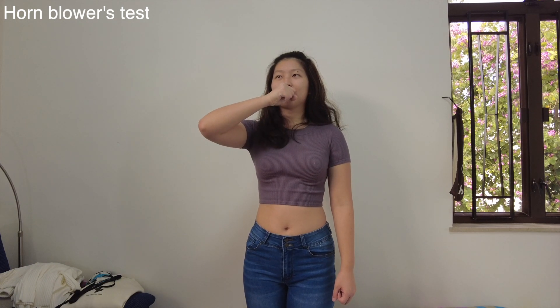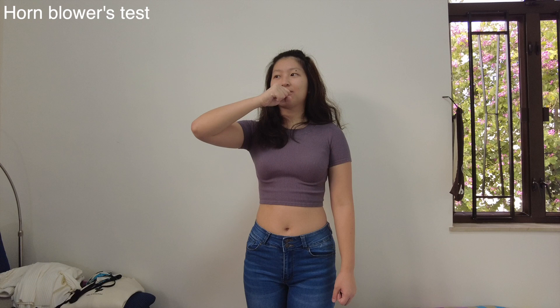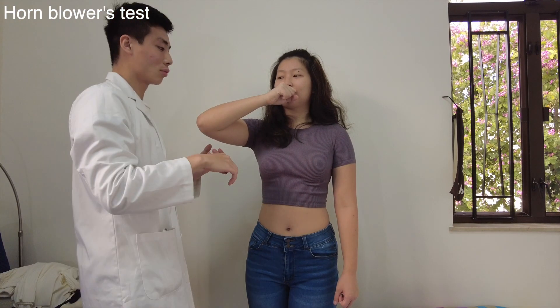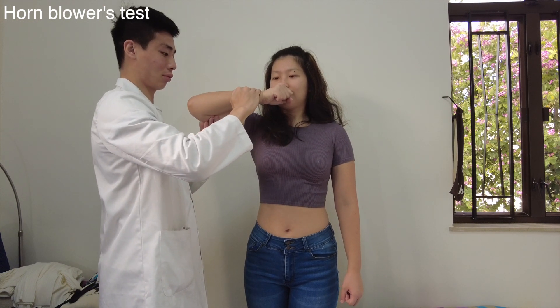The hornblower's test is used to test the power of the teres minor. The patient is asked to form a fist and place the hand next to their mouth as if they were blowing into a horn. In this position the shoulder is abducted to 90 degrees, thereby testing the teres minor and not the infraspinatus. You can then test the power by trying to internally rotate the shoulder and asking the patient to resist you.